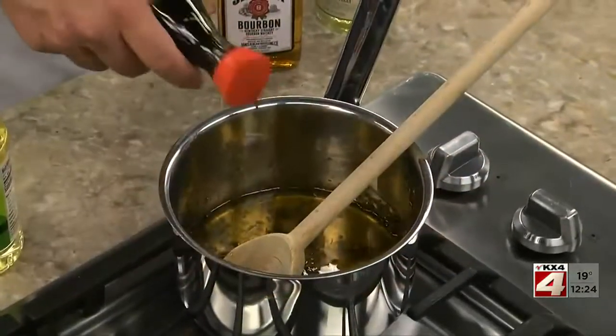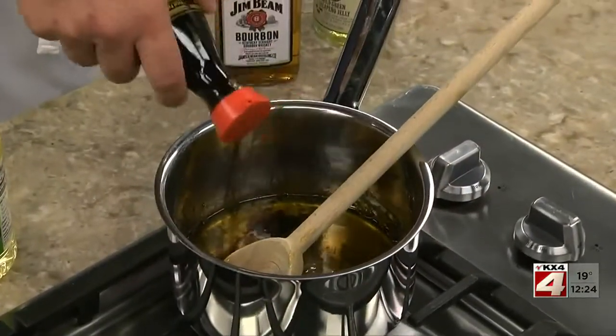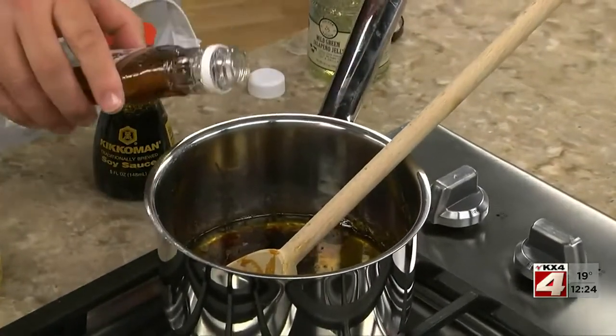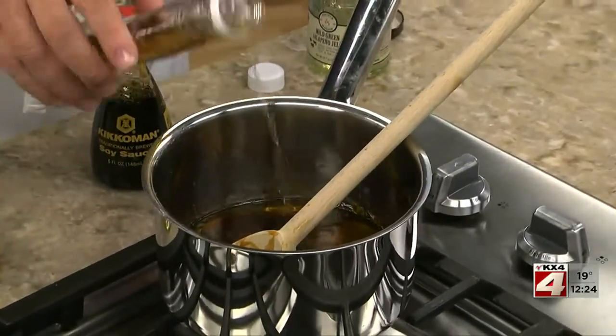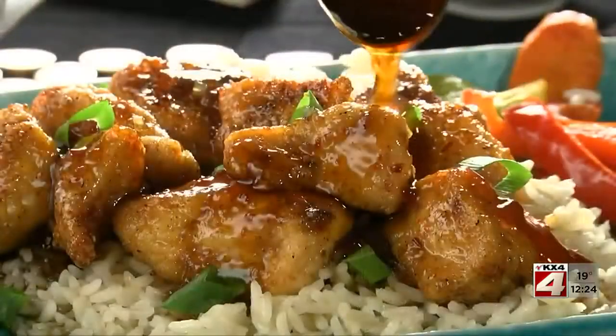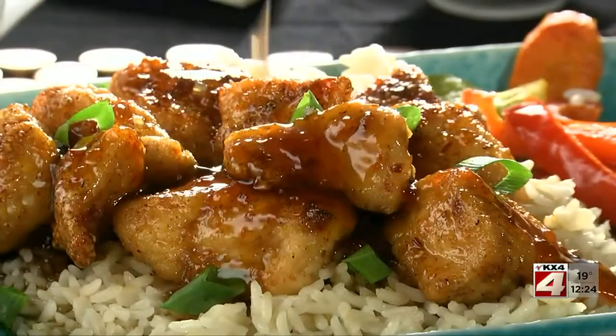While they finish up, we combine some jalapeño pepper jelly, a bit of soy sauce, and a generous splash of bourbon. Then we toss this flavor-packed sauce over the chicken.